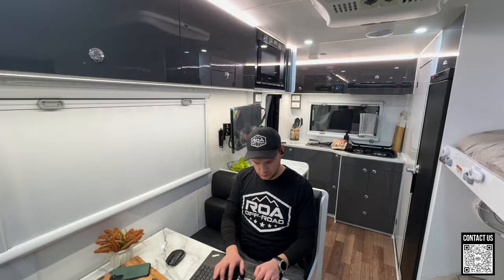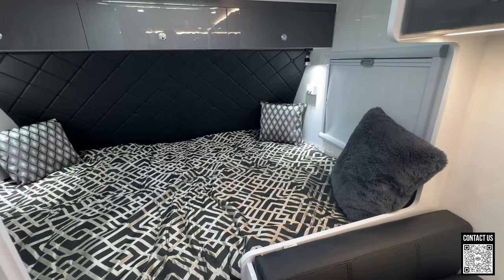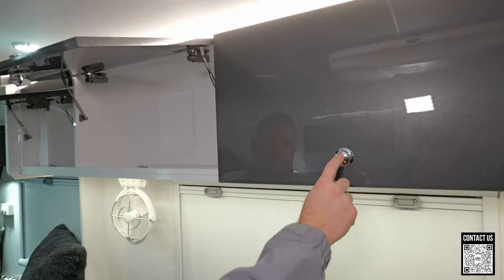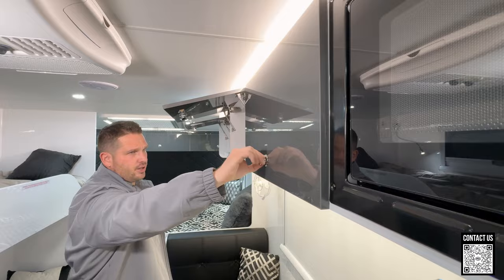If you got a few more kids — a family of five or six — you could squeeze two more kids on this. You can sleep six people in this trailer. Really excited about this trailer. Lots of storage throughout as you can see with all of this cabinetry, and the color scheme on these trailers is just beautiful. Everything comes with a locking latch.